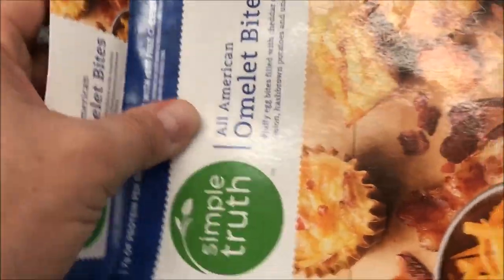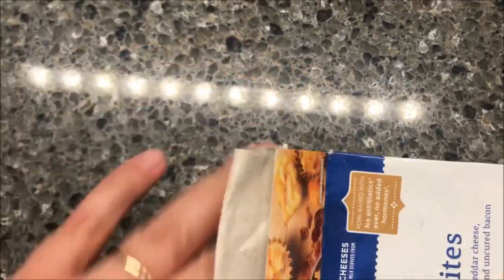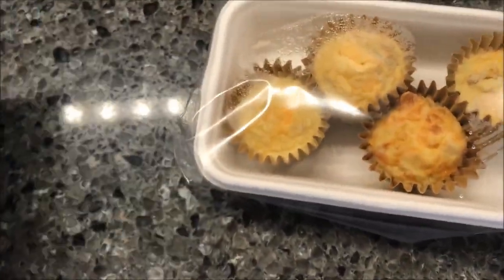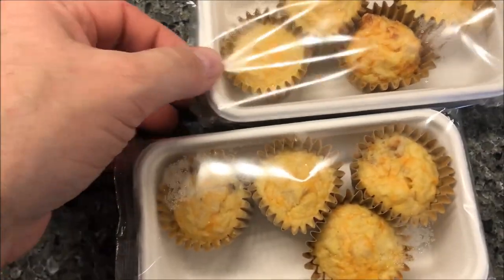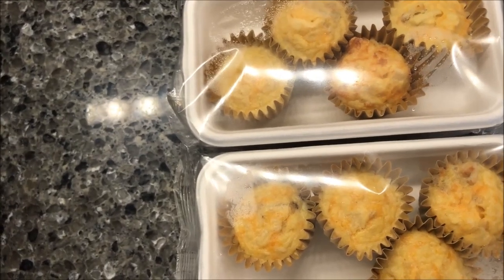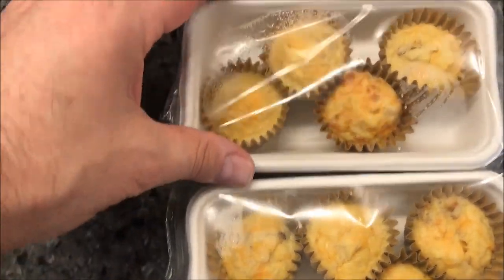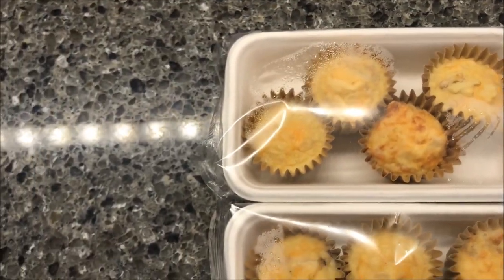So what do these look like? You get two of these little trays. You heat one tray up at a time. I wish they'd given directions for two trays, but they didn't. For one tray you do 45 to 60 seconds, and you take the plastic wrap off first. They look pretty good. I'll get these in the microwave and I'll be back.